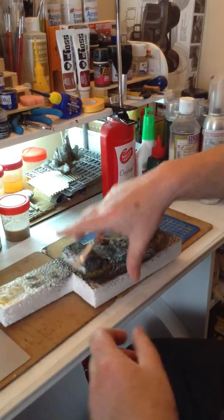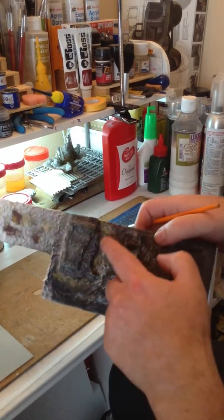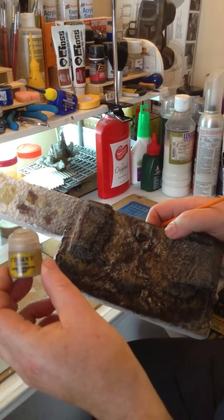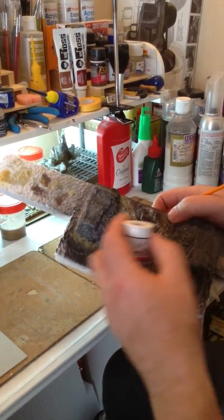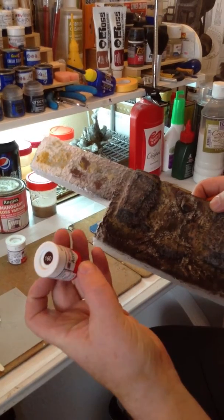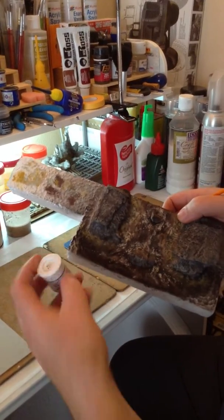I'm going to show you what I used. For the tan area here, I used Citadel Armageddon Dust — I only used that because that's the one I have. For the darker parts, I used Humbrol 160, which is German Camo Red Matte. You can use any brown colour you want. And then again for the highlights, it was RC417.